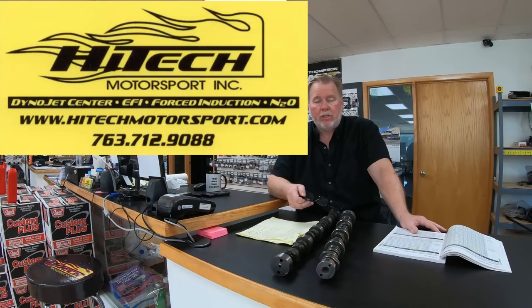Be aware of people out there trying to sell you the wrong camshafts for cash flow purposes — that doesn't make it right. A 'Stage 5 cam' for a truck is a marketing term; nobody knows what Stage 5 actually means. Send me an email, or you can call me: 763-712-9088. This is Bart at Hi-Tek Motorsport in Elk River, Minnesota. Have fun picking a cam.